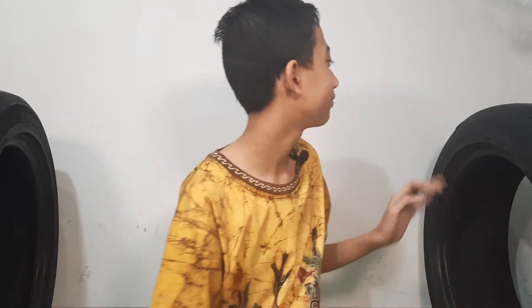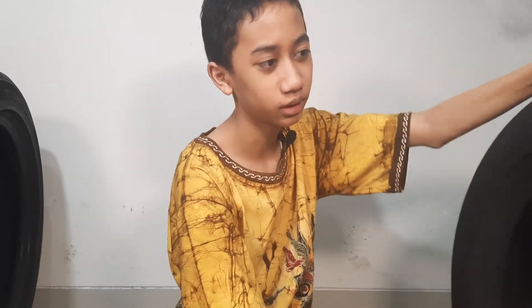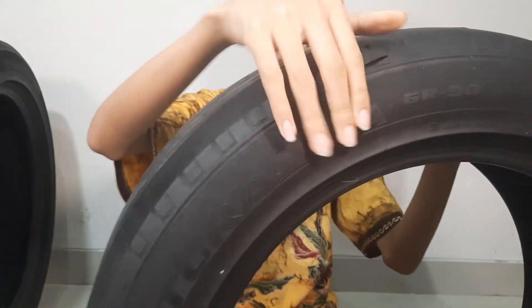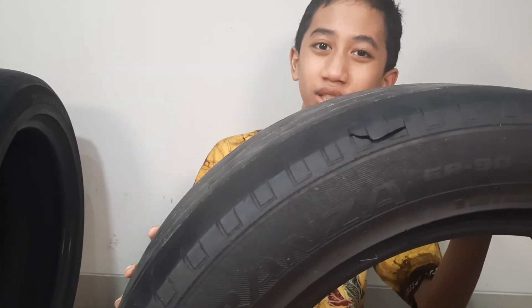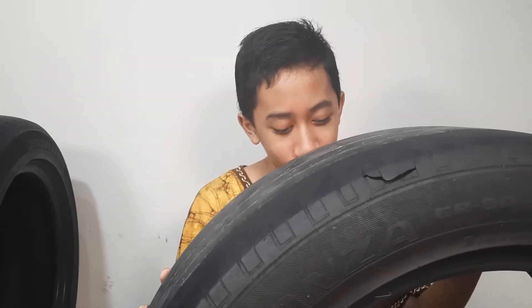Now you might notice there is this hole — not really a hole, it's more of a shredded piece of tire right here near the sidewall, but not really on the sidewall. I think it's around here. It can be because the tire is old, or it just got shredded by a sharp rock.